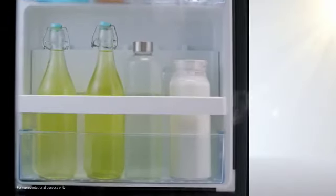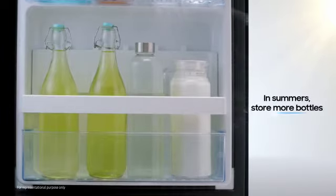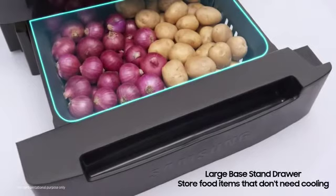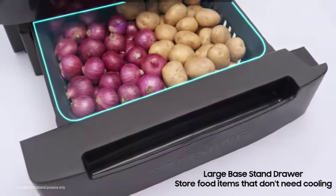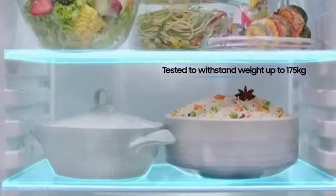Here are a few additional features that will delight you. Enjoy flexible storage space with fresh macs. In summers, store more bottles. In winters, store bottles as well as vegetables. Now, you can store vegetables like onions and potatoes in the base stand drawer. You can also keep heavy utensils without thinking twice.